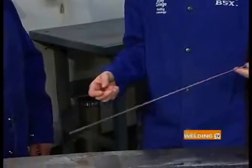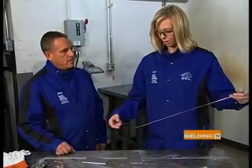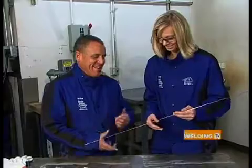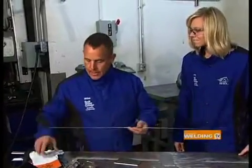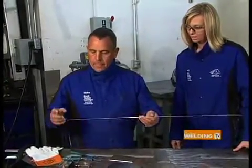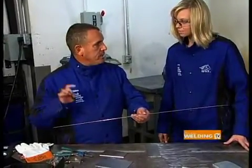How do you get good at feeding the filler wire consistently with your non-dominant hand so it's a fluid motion? Practice. The problem is that welding rods come in 36-inch lengths. We take a pair of cutters and cut them in half, because the longer they are, the more movement there is. For a TIG weld being so small, you need very precise control.